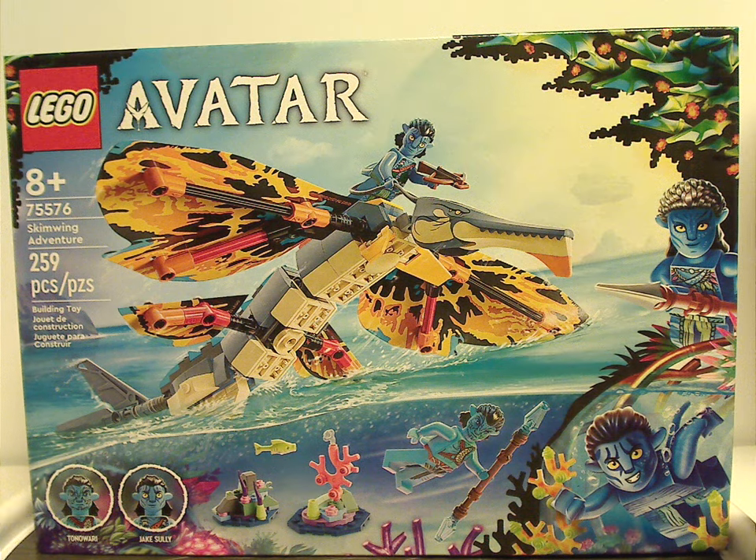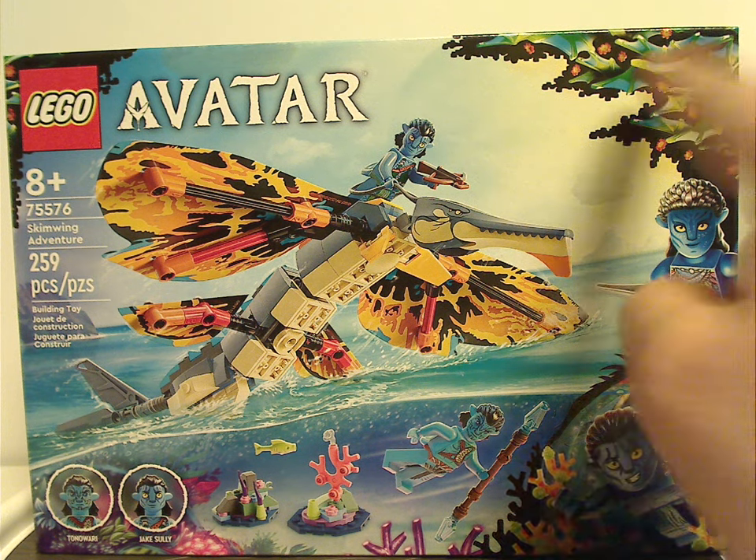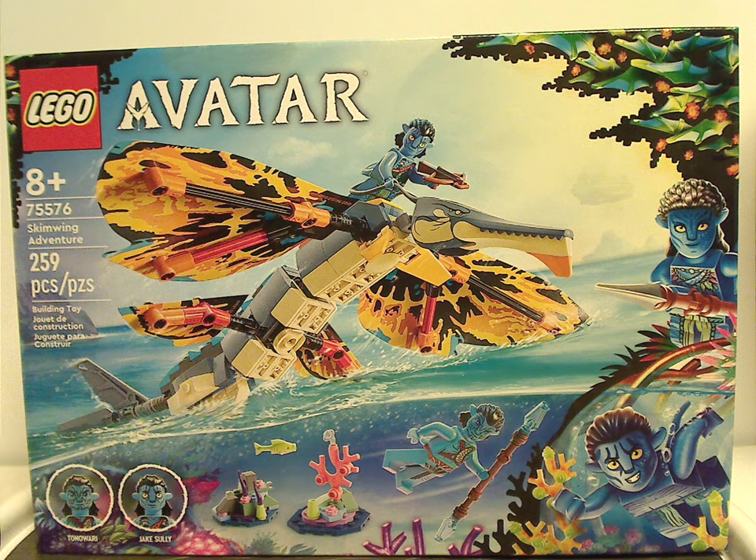On the front of the box we have the LEGO Avatar logos, an interesting border design, a picture of the Skimwing rising up from the water, the two minifigs included, and a recommended age of eight and up. Set number 75578.